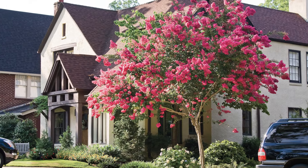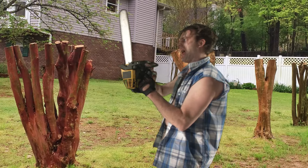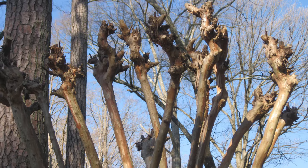Write this down because I don't want to have to talk about this again. When people chop their crepe myrtles, they cut them in one of two ways. One, they take a chainsaw out and they make a nice clean cut through the trunk, leaving a level top. Or the second way is they cut back all the branches to the same point on the trunk, so you get this real ugly fisted knob on the end.